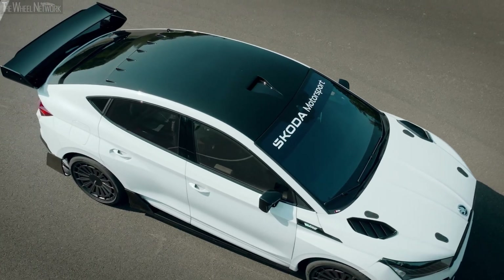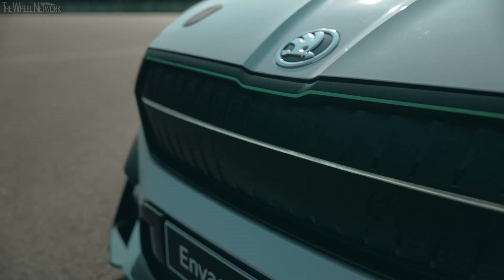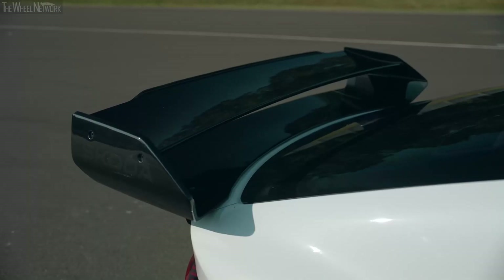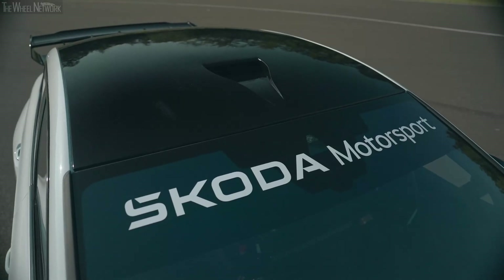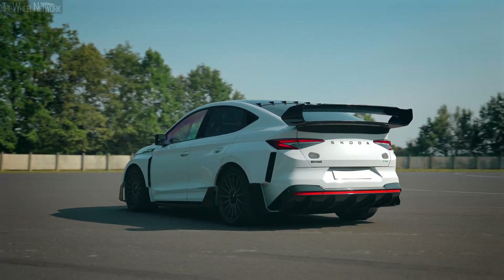The Enyaq RS race concept is an example of how far the road-based Enyaq RS can be taken in terms of fun behind the wheel and use of lightweight sustainable materials. The car has the same basic powertrain layout and the production power of 340 horsepower.